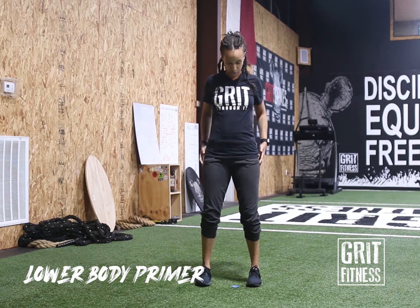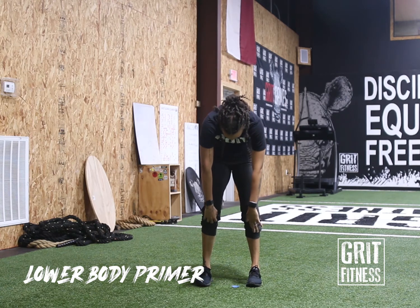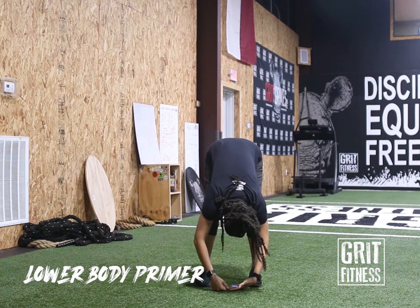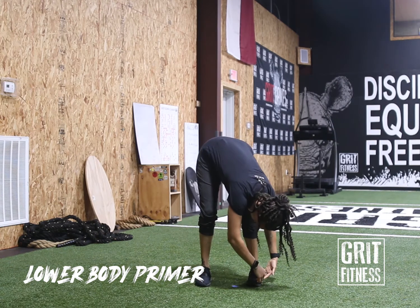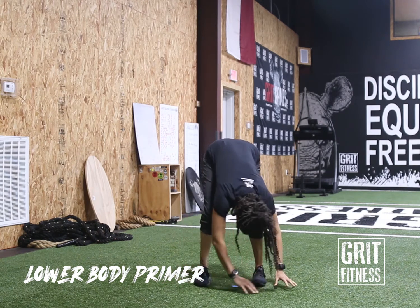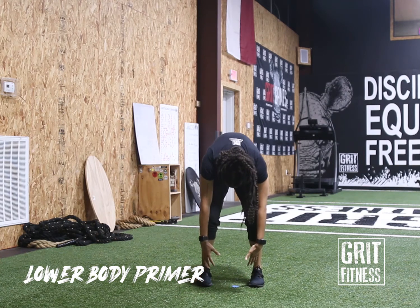We're gonna go into a spinal roll. Tuck the chin, roll the shoulders forward nice and slow — we are rounding the spine as we reach down. Our top half is complete dead weight. From here, rock side to side; keep a slight bend in the knees, stretching out those hamstrings. Awesome job — come back to center, buckle at the knees, and roll it back up nice and slow.